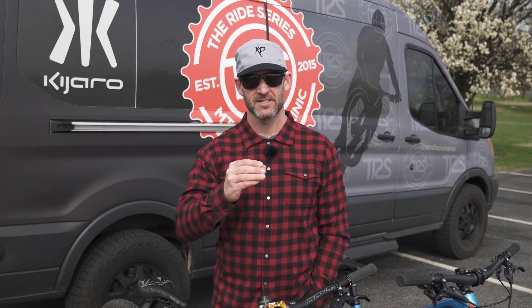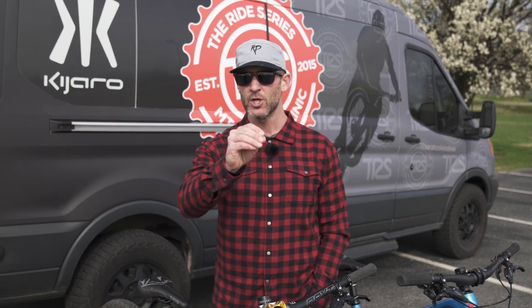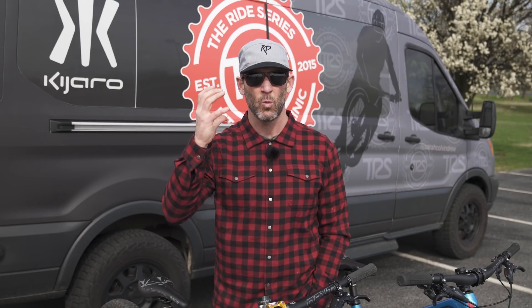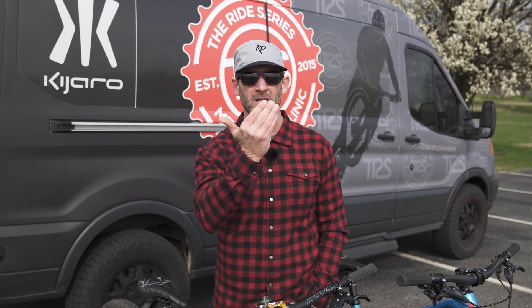It's wheelie time! The wheelie is one of the coolest party tricks aside from the manual, obviously. The great thing about the wheelie in my opinion is it's simple and it's actually fairly easy, but stay with me — you have to really break down what's happening. It's simple because all you need to do is find the balance point and stay at that balance point.